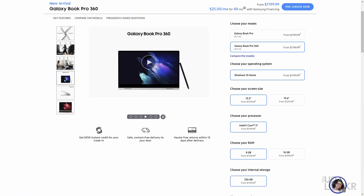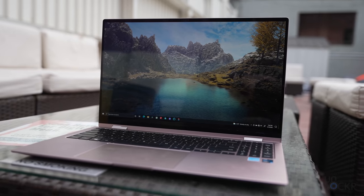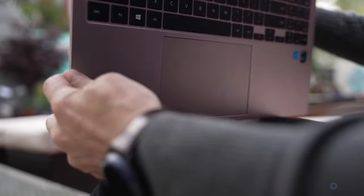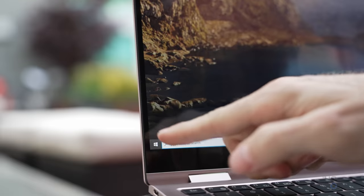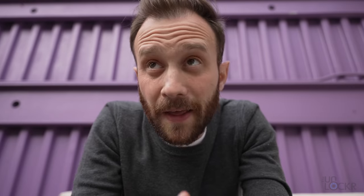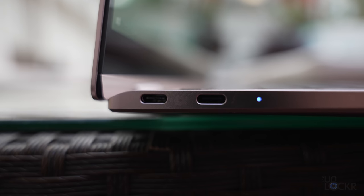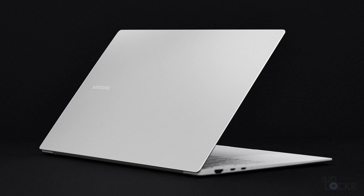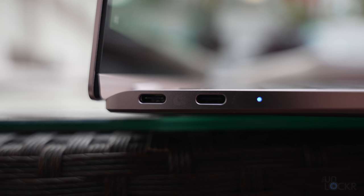We have the Galaxy Book Pro and the Galaxy Book Pro 360, and both come in 13-inch and 15-inch sizes. There's not a lot of differences between the two other than obviously the form factor. The 360 is a two-in-one — you can fold the hinge all the way back and use it as a tablet. It also has a touchscreen and the Pro does not. The ports are also different: the 360 has two USB-C ports, whereas the Pro only has one USB-C and one USB-A on the 13-inch, plus an HDMI port on the 15-inch. All three though have one Thunderbolt 4 port, which is Type-C, and those other USB-C ports are all Gen 1.